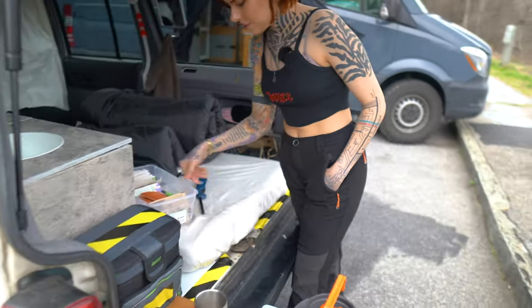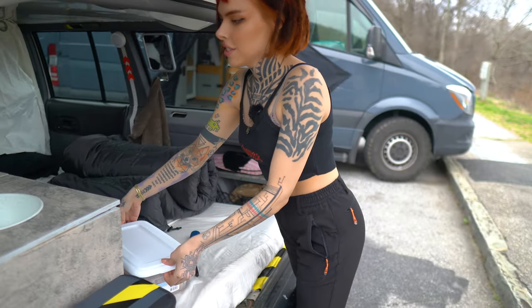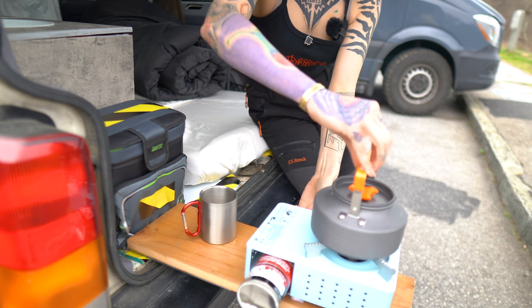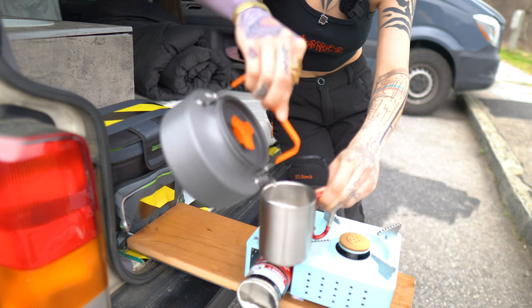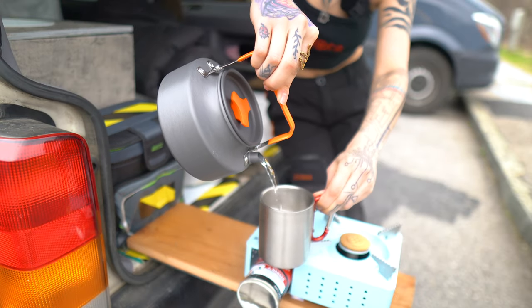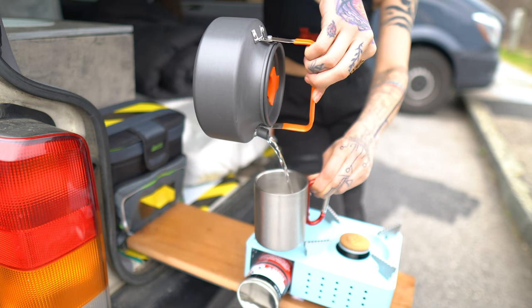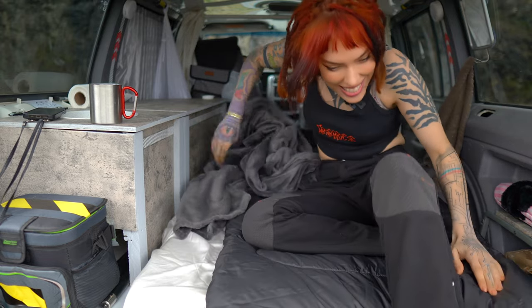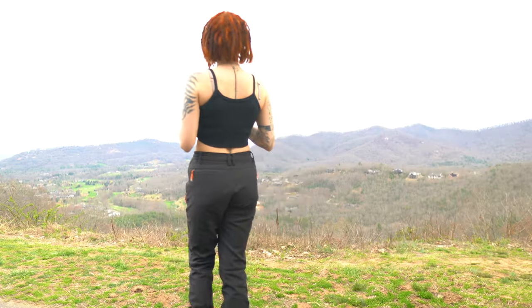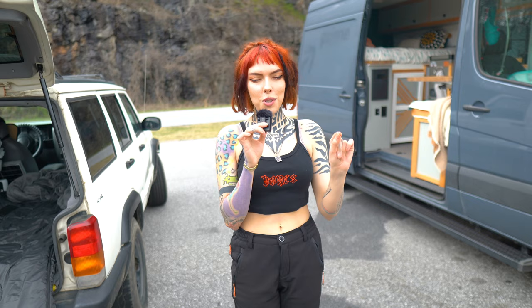Do you guys want a granola bar? Take it — and it's all natural stuff. I didn't put very much water in there. And then wake up to this beautiful view of the mountains — now that is a good view. All right, so that is my whole little conversion.